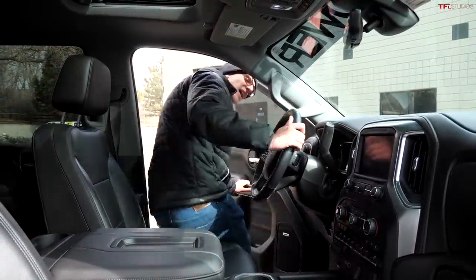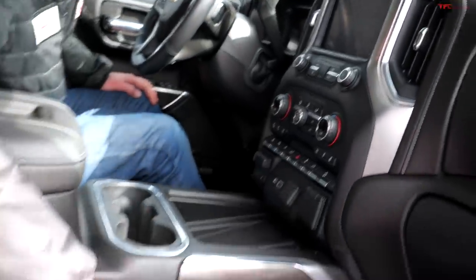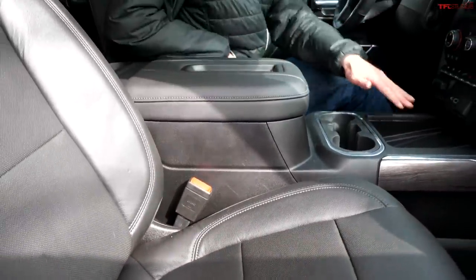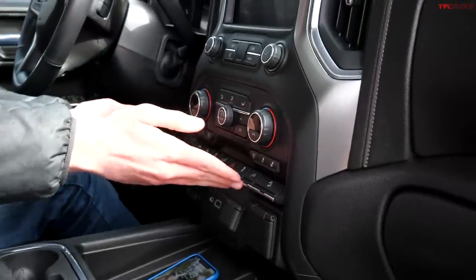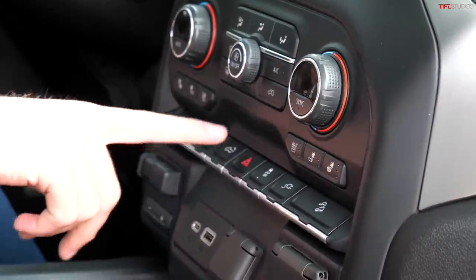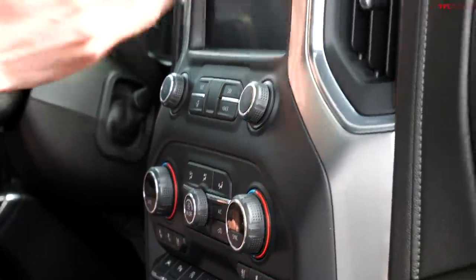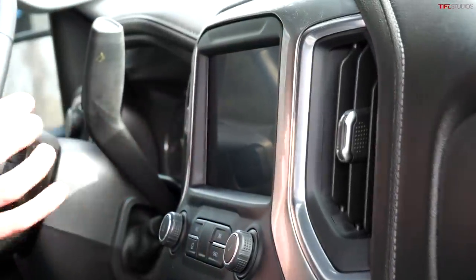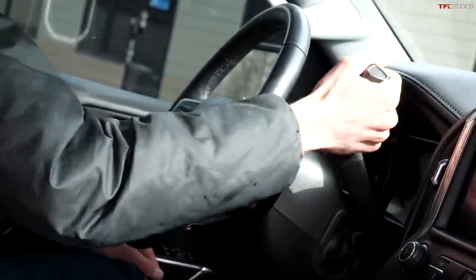The interior of the Jackal depends a lot on which truck you start with. This one is an LTZ-equipped vehicle, so it's pretty luxurious in here — full leather seats, leather armrest, wireless phone charging. We've got the full line of switches including hill descent control, a power outlet, automatic tailgate, dual-zone automatic climate control, heated and ventilated seats, an 8-inch display, and a heated steering wheel. It does have a column shift, unlike the TRX and Raptor which are console.